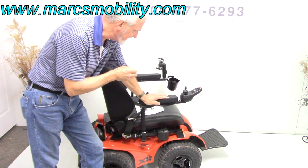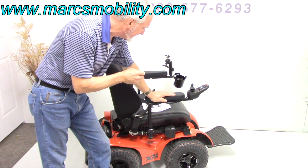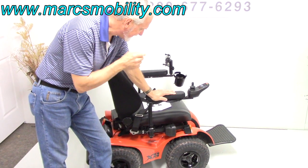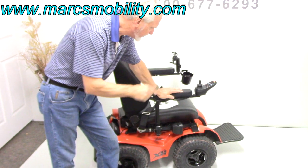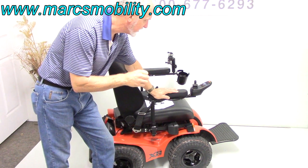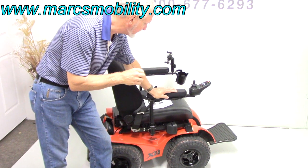I think it's a 2018. This power chair has the electric tilt, it has electric lights, it has four motors. Each of those motors on each wheel is 700 watts of power, so you've got about 2800 watts of power on these motors.